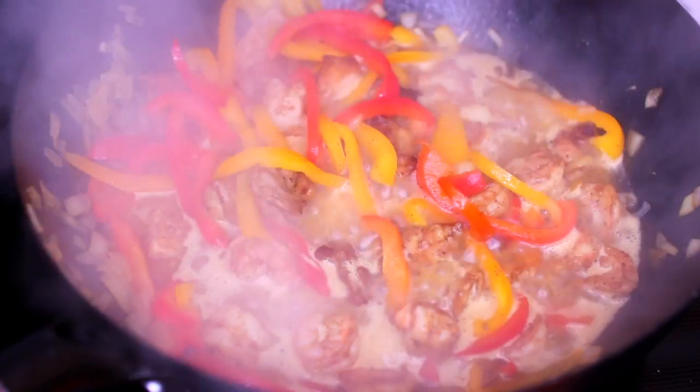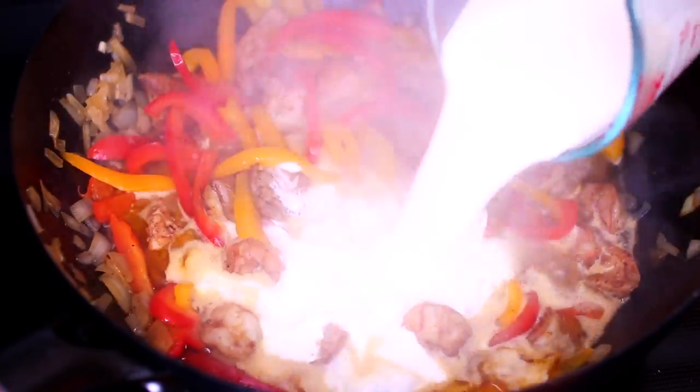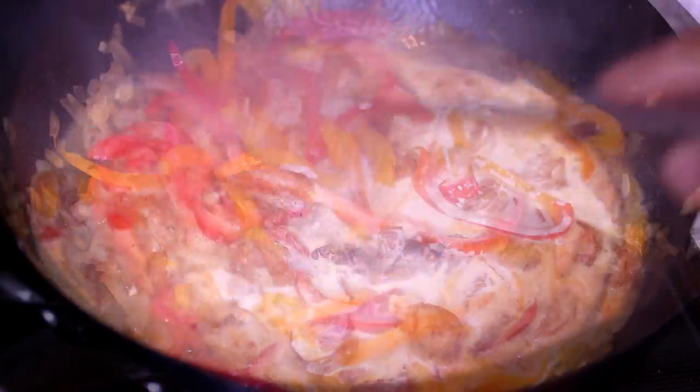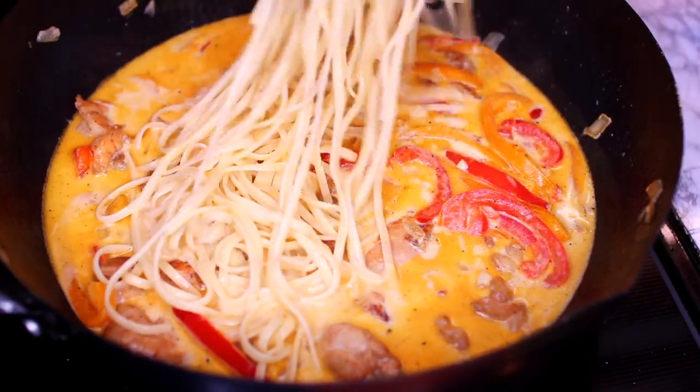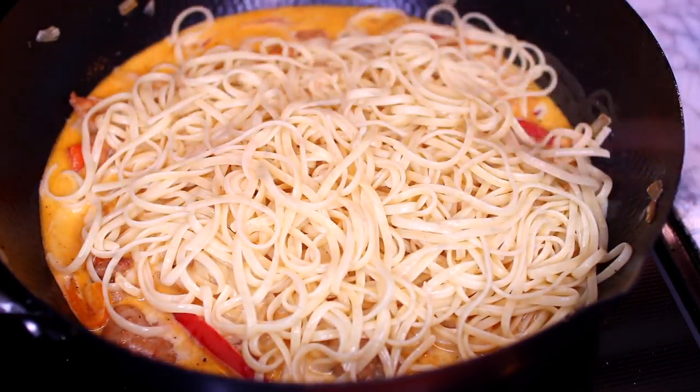Once the sauce has cooked down a little, add in one cup of heavy cream. Mix that in, then taste for salt and add more if needed.